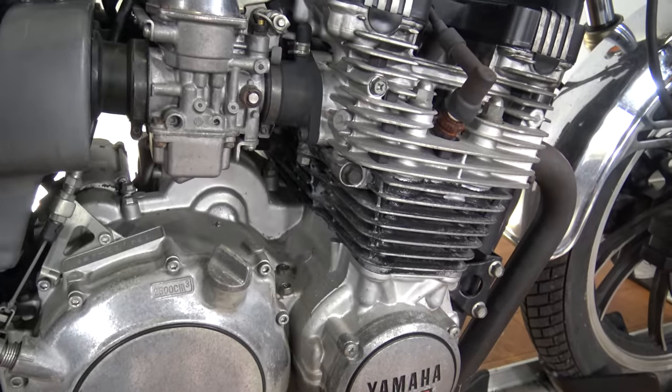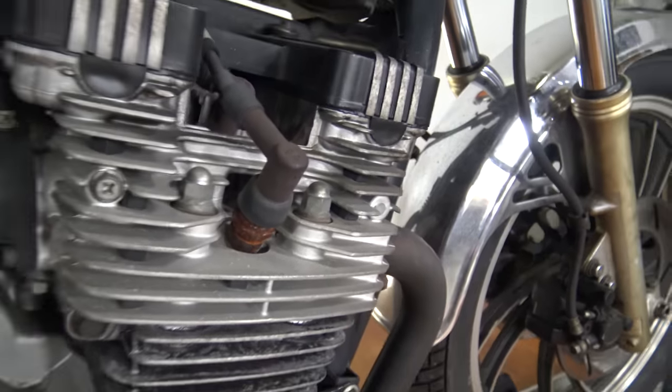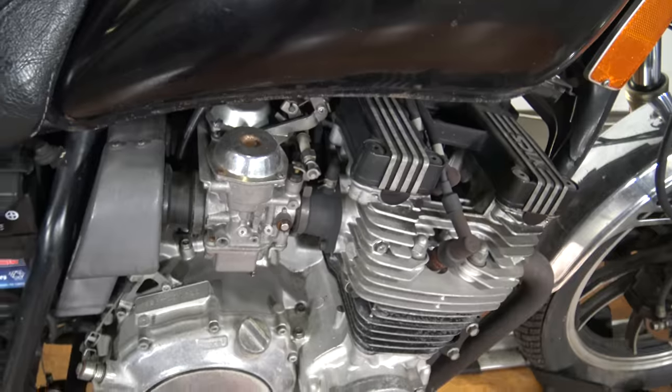Everything in the motor here looks to be in pretty good shape. A little bit of rust there on the plugs, but it fires right up. It runs well, I've been riding it around. There are the carbs. It's not leaking anything.